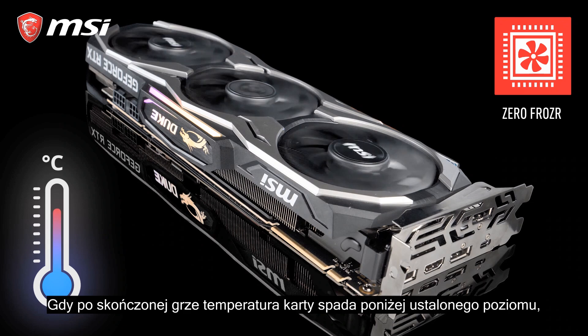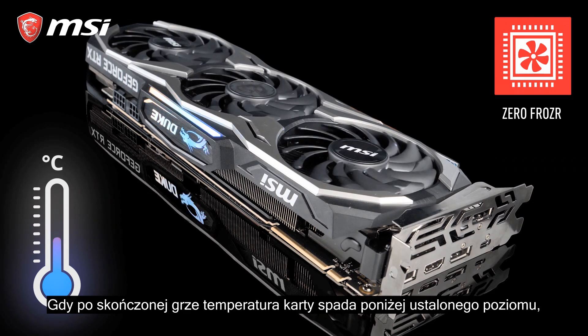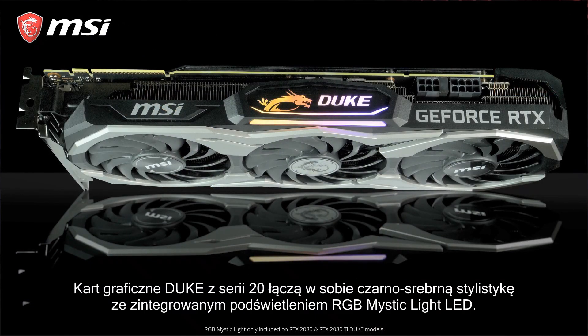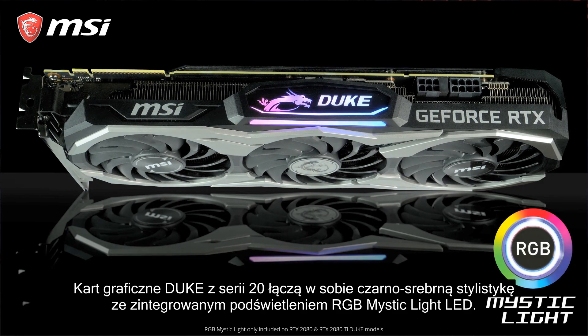When the temperature drops under a certain threshold again after gaming, the fans will stop completely to eliminate any possible noise. The 20 Series Juke cards combine a black and silver design with integrated RGB Mystic Light LEDs.